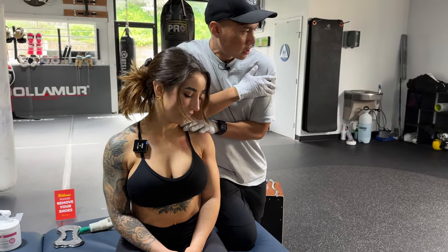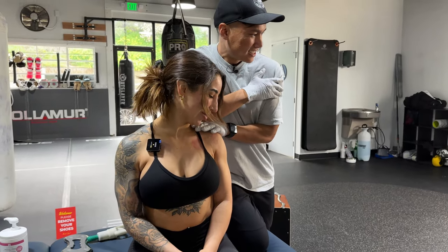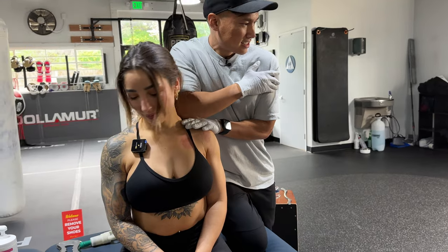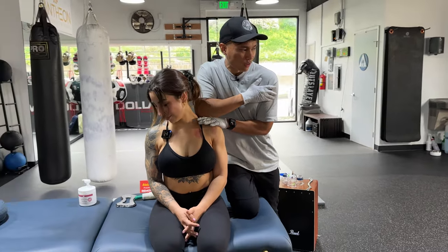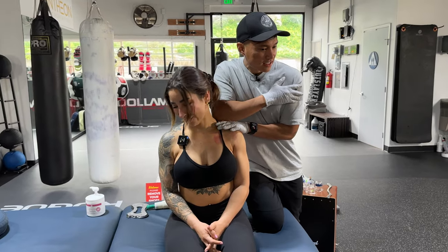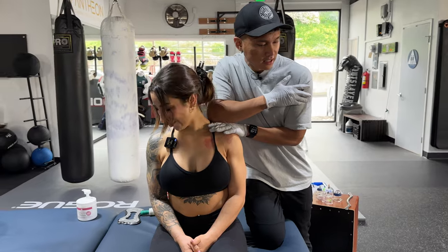Four. Do you feel the stretch go up your head? Yes. It's intense? Yeah. Five. Six. Seven. Not specifically talking about you, but how common do you think overactive traps are? Eight. I'd say they're really common. Nine. And ten. Good job.